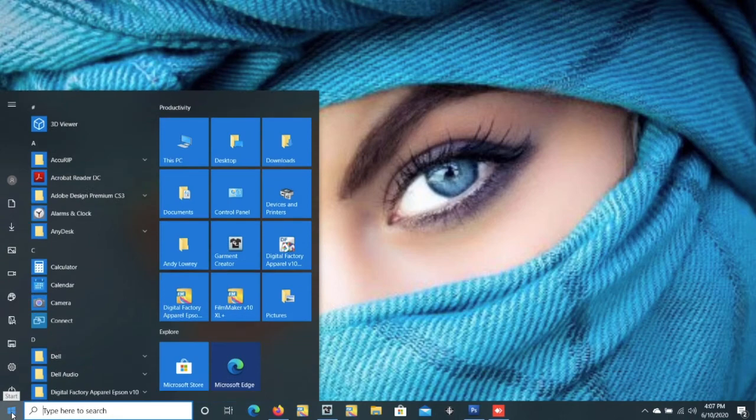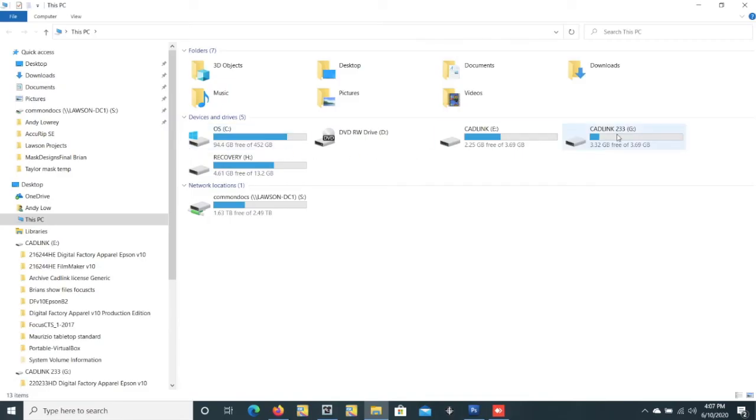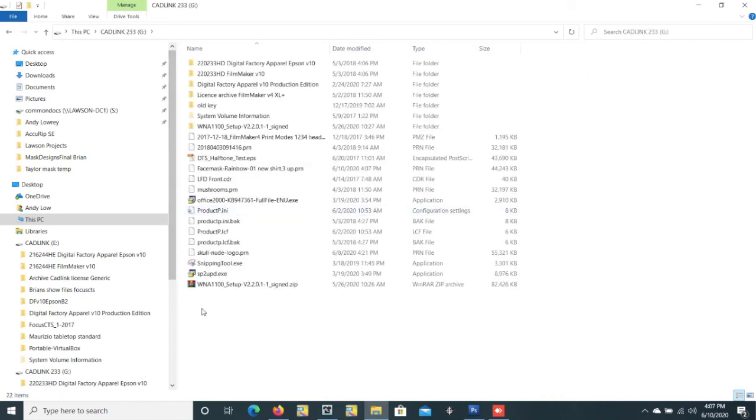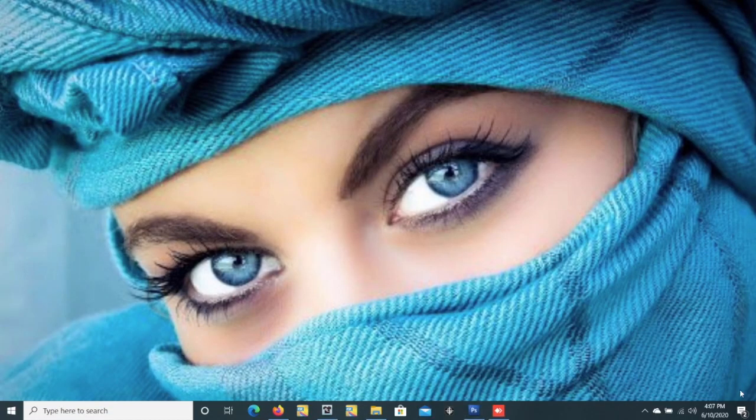So we're going to go back in here and look. Here's the file right here — it's a PRN. Here's the name of it and a PRN. So once we take this thumb drive out, we can take the thumb drive and move it over to the Epson F2100 or F2000, install it in, go through the screen, select that item, and go ahead and print.